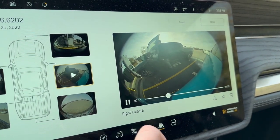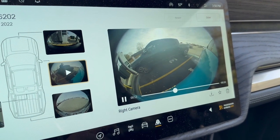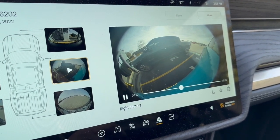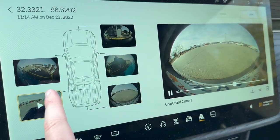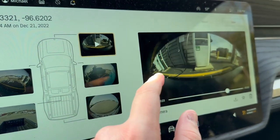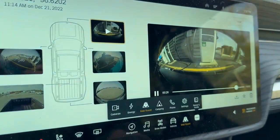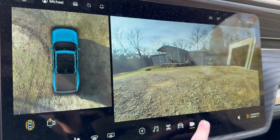Gear Guard records everything around the truck when you are away. It can record when someone hits or bumps your truck. It also has many different views: bed view, another bed view, the sides, and the front view — it's a very good security system. From here you can also access your camera views: the 360 cam, and front and rear camera.